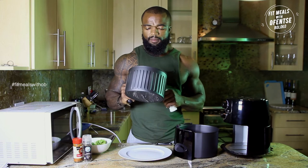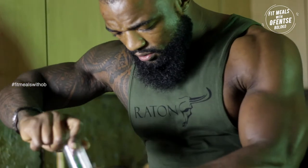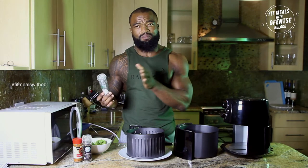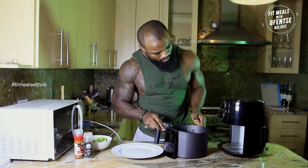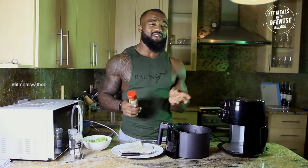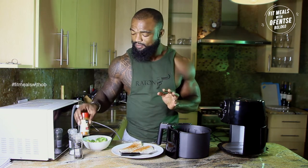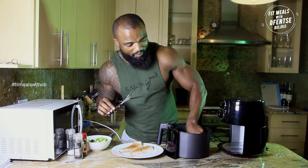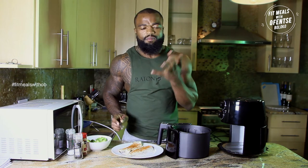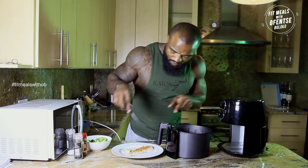I'm going to spice it up and add some salt. Should I take it out and put it back in? I think so. That smells so divine. Okay guys, it's talking to me! Let's just pop that back in there.